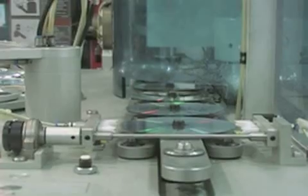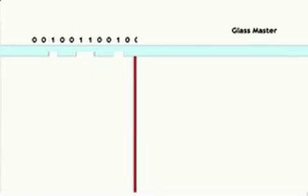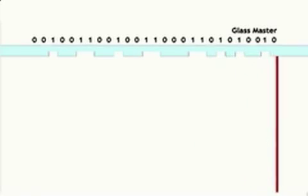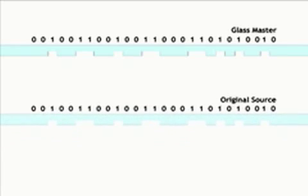The replication process begins with glass mastering. First a glass plate is created, then a laser is used to write data on it by etching pits representing the digital ones and zeros. The result is a master containing a precise copy of the original source data. Since the glass master is too fragile to be used directly in the replication process, it acts as a mold to create durable metal stampers.